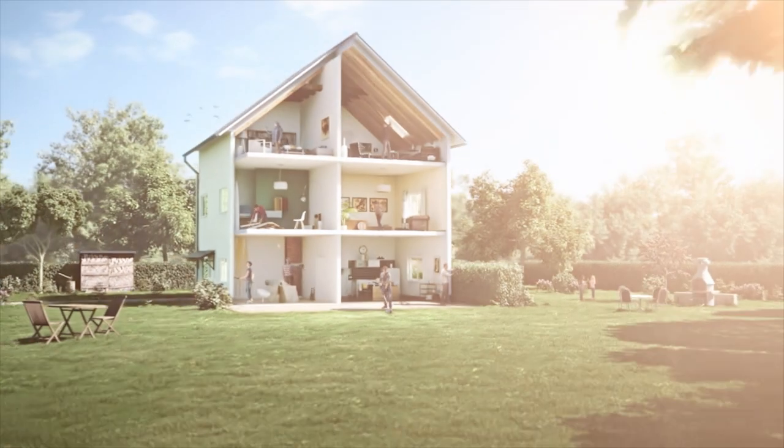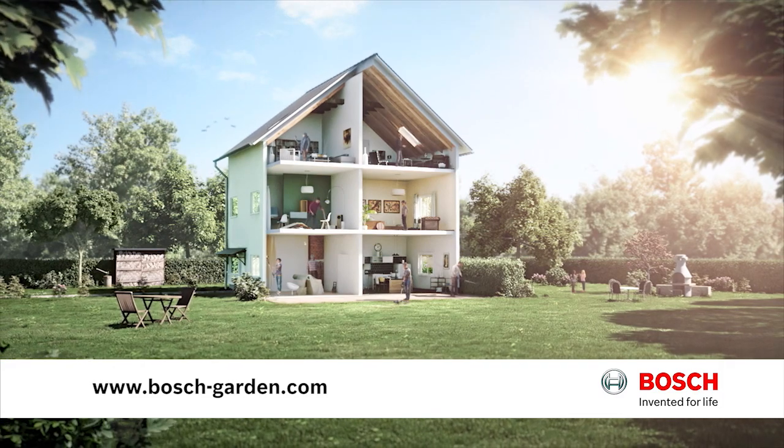To learn more about Bosch Storm and Garden products, visit www.bosch-garden.com.